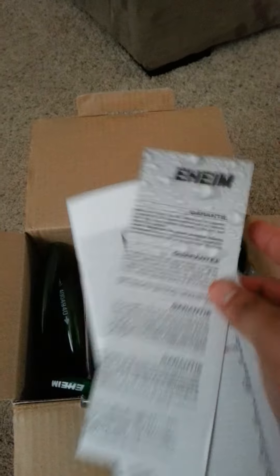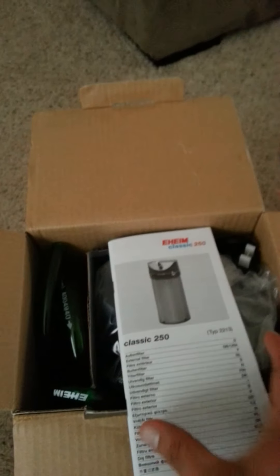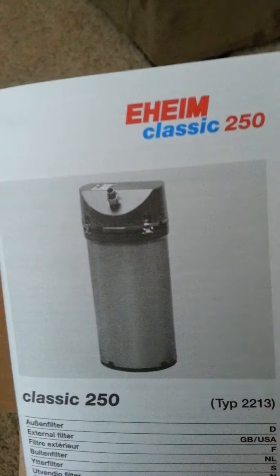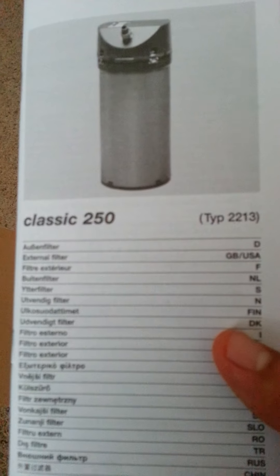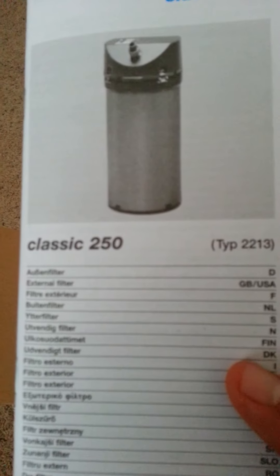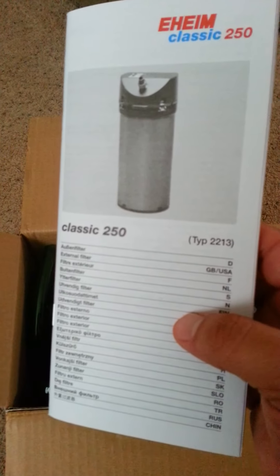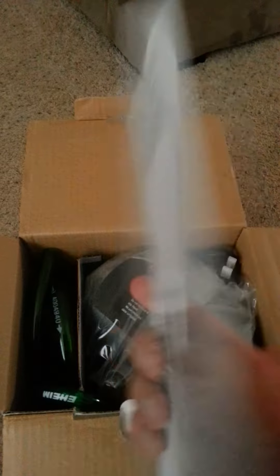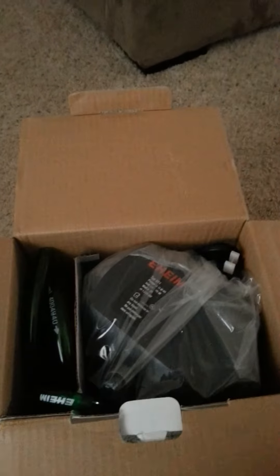So here you see some guarantee paperwork, and then the Eheim Classic 250. I think it's rated for up to 60 gallons, so this is going to double my filtration needs. Here's the manual for it.